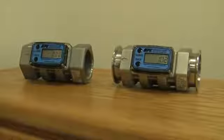Hi, my name is Matt. Today we're going to learn how to calibrate the new GPI electronic display. This display has been used for years on all our G2 series, our A1 series.